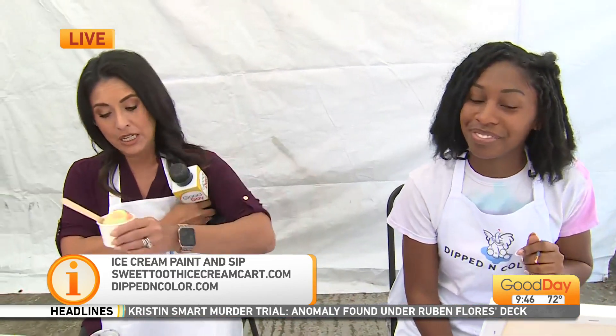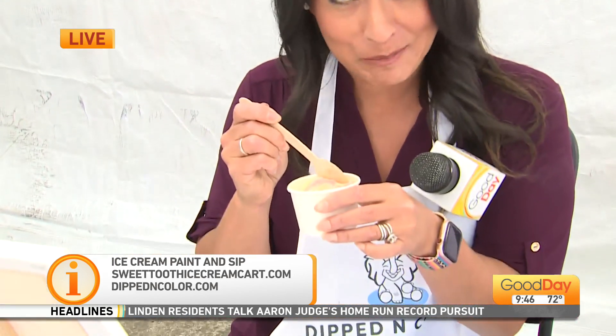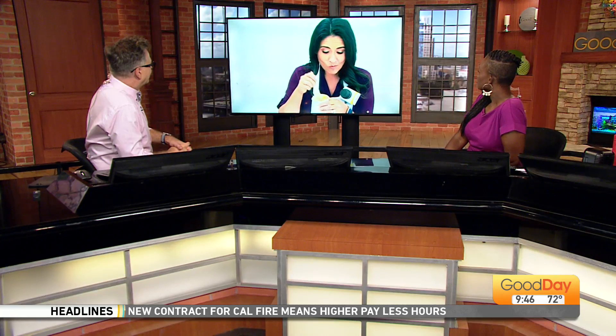Ladies, thank you so much. I'm going to do this. What flavor did you grab? Rainbow sherbet! You know I love me some rainbow sherbet. Yum and yum.